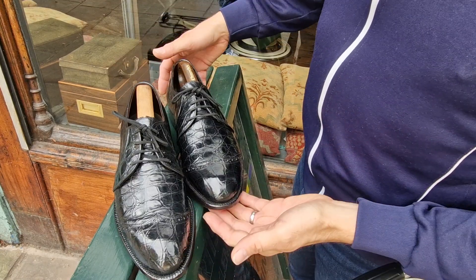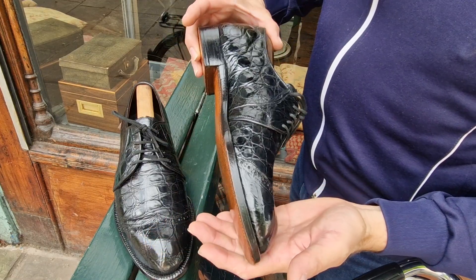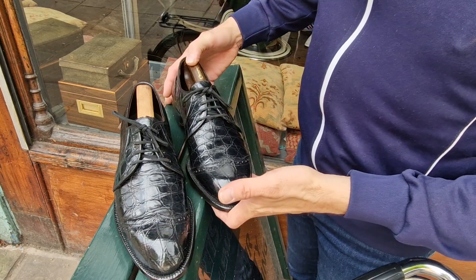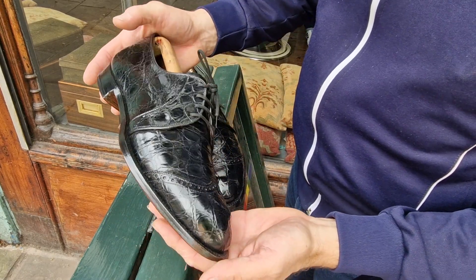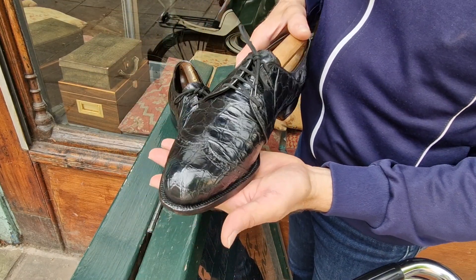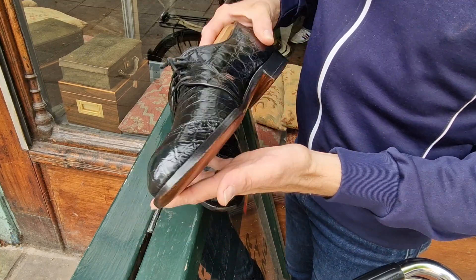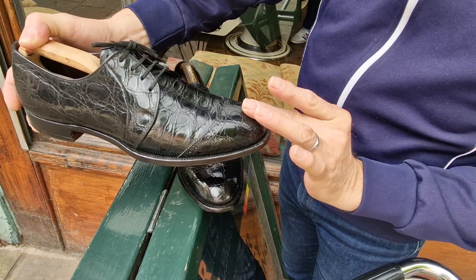I've got another pair of gorgeous alligator shoes. These are definitely being sold this week. I've had them quite a while but I've just never really worn them. I've had them on my feet for photography, but I've never worn them. I'm just putting them with the rest of the shoes that I'm selling. They're from about 1960. Absolutely stunning, beautiful condition. A very nicely refined, chiseled toe.